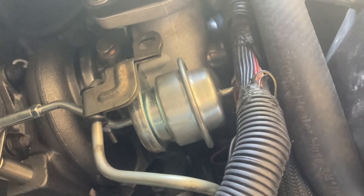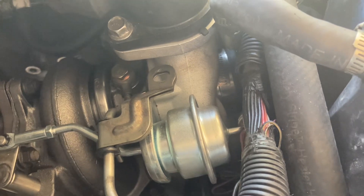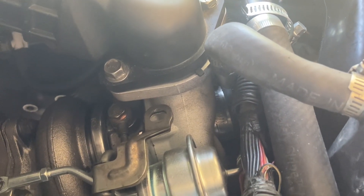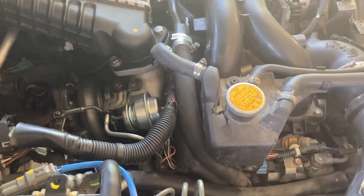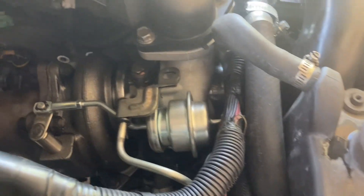So I'm going to have to take the turbocharger all the way off again and re-line up the return line, which is a rubber hose with a metal line, and put it all in again. How disappointing — I get to the end of the job and there's a big oil leak. Pretty unhappy about that.